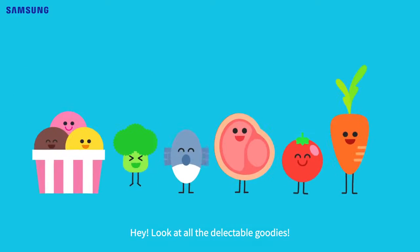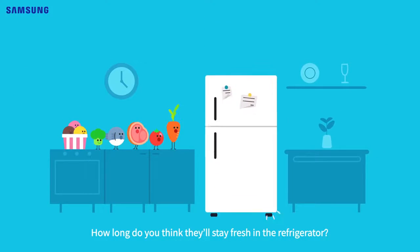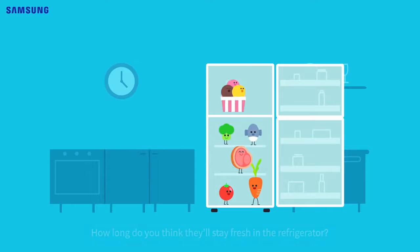Hey, look at all the delectable goodies. Don't they look so fresh and edible? But how long do you think they'll stay fresh in the refrigerator?